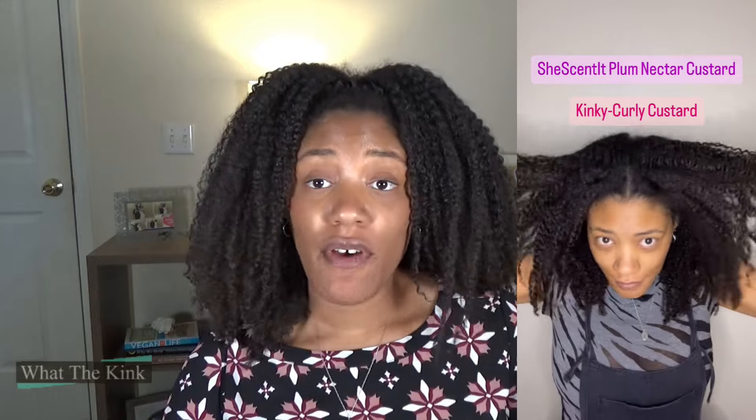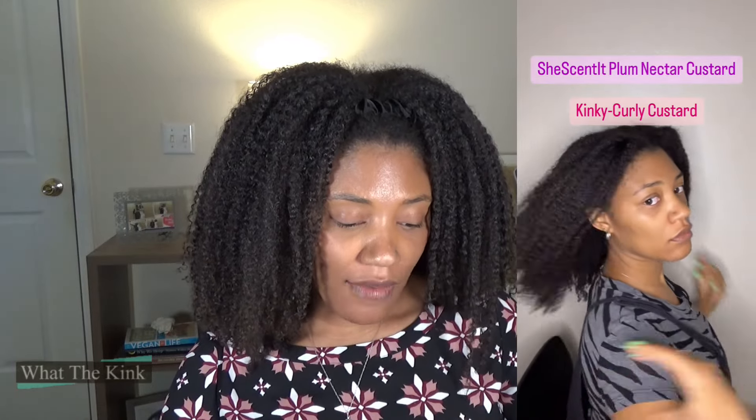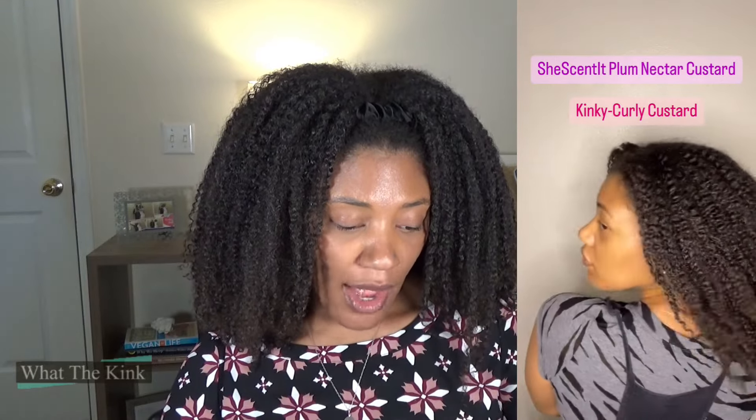Next I paired the custard with Kinky Curly Curling Custard — that combo has its own entire video which I'll link at the end. It came out very defined with no cast, hair had more volume but also weight and movement. Lost a lot of shine by day three, which may have been due to being outdoors a lot. It looked like a mousse-styled result. Hair felt a bit dry at the next washing; days lasted five.